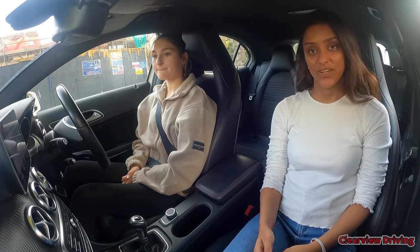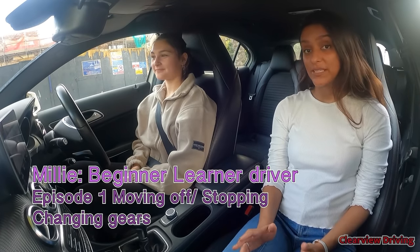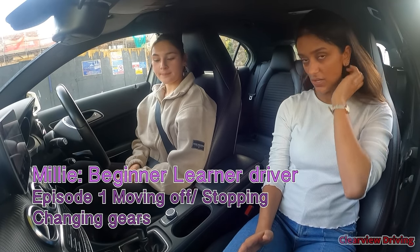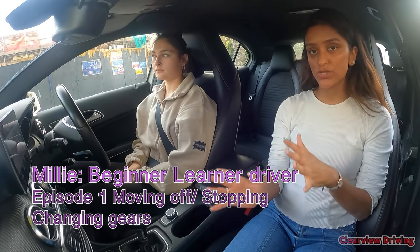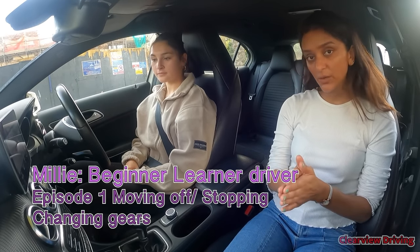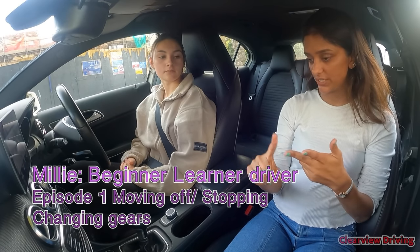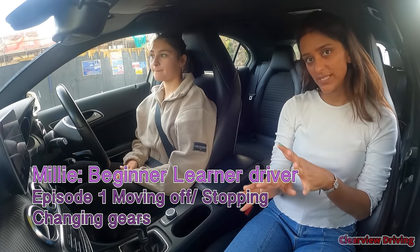Hi guys and welcome back to Clearview Driving. Today I'm doing a driving lesson for Millie. This is Millie's second driving lesson. In our last lesson we started from complete beginner, talking through all the controls in the car — pedals, steering — and we did a little bit of driving: moving off, changing gears, stopping, left turns, and a bit of right turns.